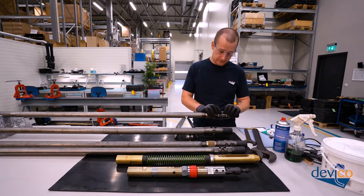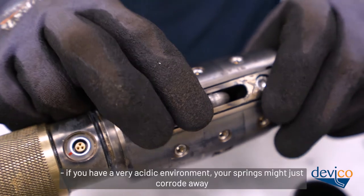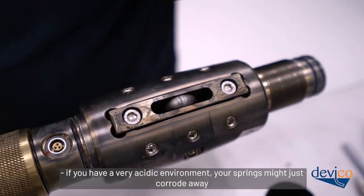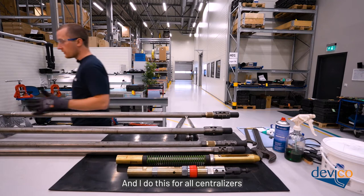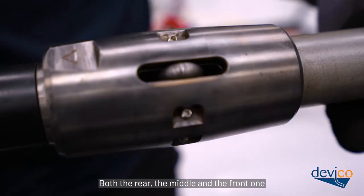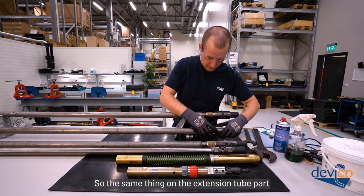Check the springs as well — you need good tension in the springs. In a very acidic environment springs might corrode away, so always check that they're present and in working condition. Do this for all centralizers: the rear, the middle, and the front one. Same inspection on the extension tube part.